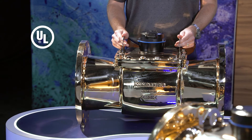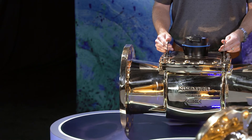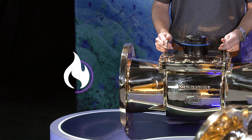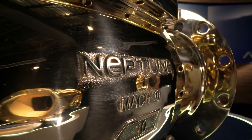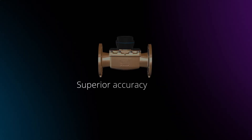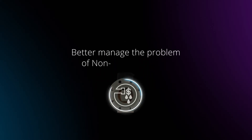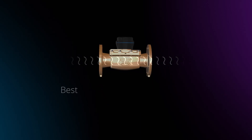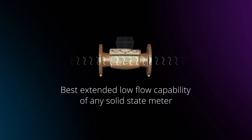The Mach 10 comes standard as UL listed and FM approved. This reduces utility inventory by making it a great option for both potable water and fire service applications. The Mach 10 is the most innovative ultrasonic meter available to utilities today. It achieves superior accuracy across the widest flow range and allows you to better manage the problem of non-revenue water with the best extended low flow capability of any solid-state meter in the industry.